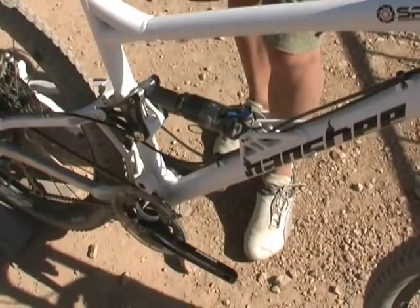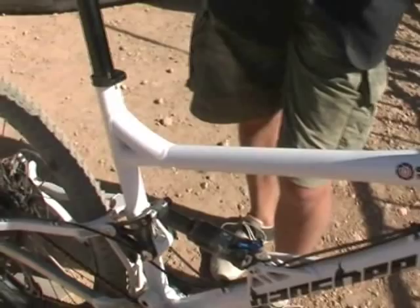The weight on this is probably going to build up around 27 pounds without breaking the bank. We're really happy about what we've got going on with this bike.